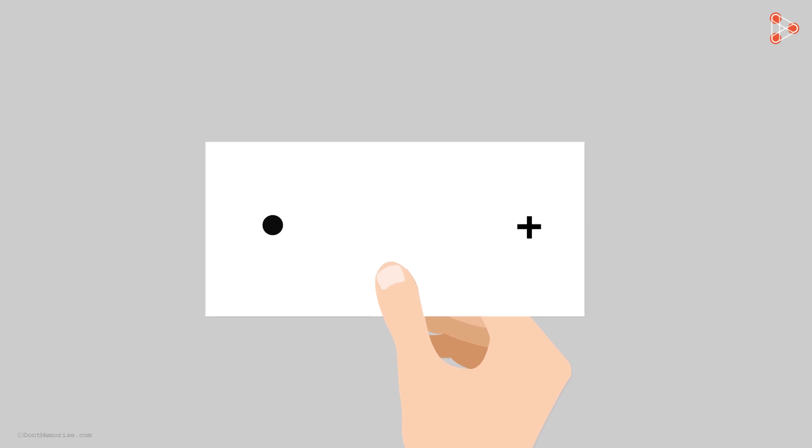At this distance, it will seem to you that there is no plus sign present. This distance is different for different people, and the other image disappears only at a particular distance. If you go closer, you will see a blurred version of the other image. Even if you close your right eye and focus on the plus sign while coming closer, you will see that the dot will disappear.